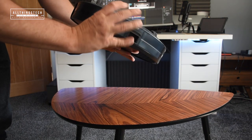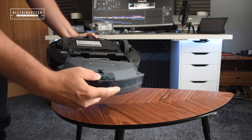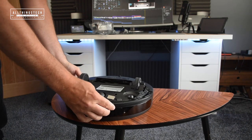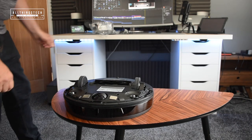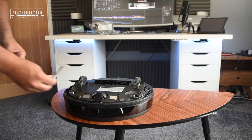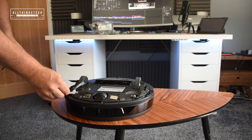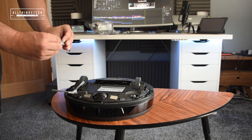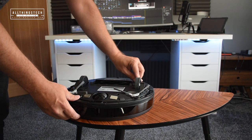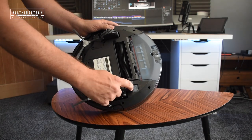Most robot vacuums operate with a similar design - they're round, they've got a cartridge which fills with dust and debris, then you've got the brush which sucks that up, and you've got the wheels. One of the big differences with this was the size of the wheels - I was really impressed. You also have the little brushes on the side designed to pull in rubbish and debris into the path of the circular brush, which then rotates and gets sucked into the vacuum, collecting in that cartridge. It's a method I can vouch for and it works very well.